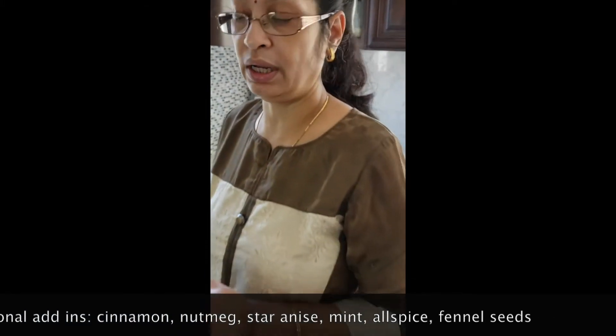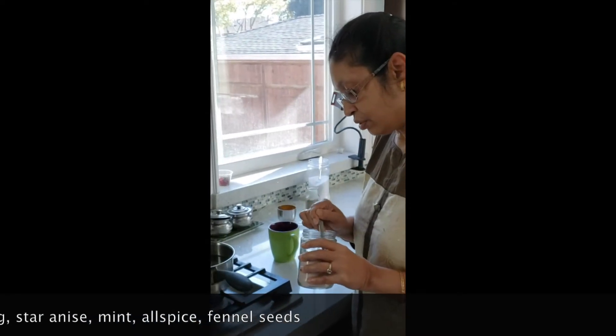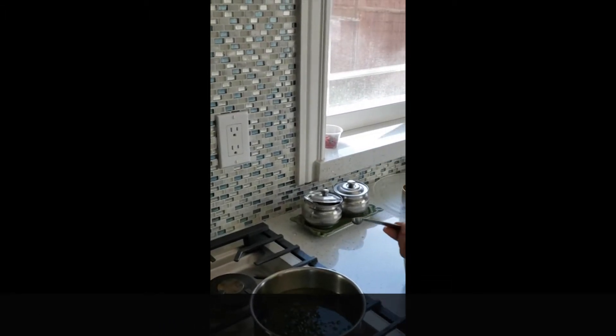So we jumpstart our morning with this. Now even my kids, since the Corona pandemic started, also drink this because we believe that it will help everybody.